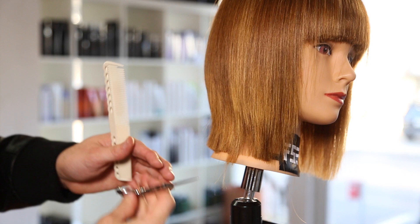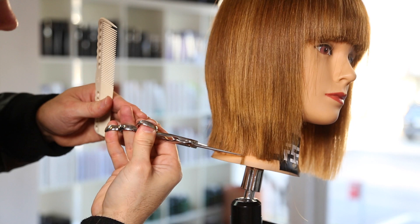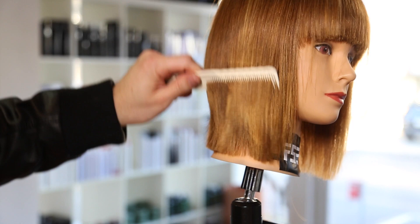You're noticing I'm going back and forth while cutting — this has a lot to do with the fact that this is a mannequin head. But I do want to work that line and I don't want to push the hair too much, so working back and forth just gets that line put in there.